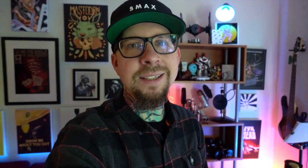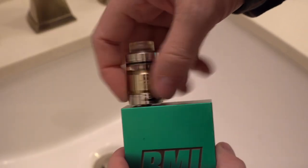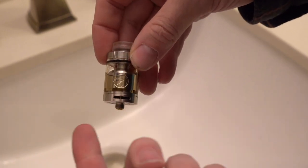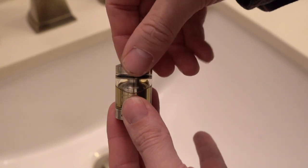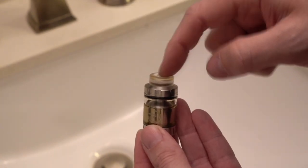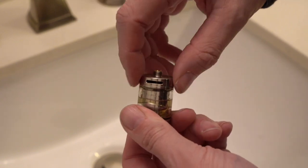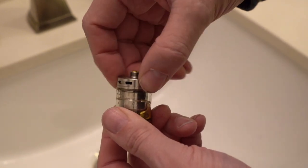Right now I've got 0.17 dual aliens in here with the straight glass on, so it's a two mil capacity. I'm going to have to put the bubble glass on because the two mil is kind of a bummer. It's a 25 millimeter RTA — two mil with straight glass, four mil with bubble glass. The filling method is super easy, just a quick press and twist. There's an 810 drip tip, and the AFC on the bottom is nice and firm — stops at fully open and fully closed and stays wherever you want it.